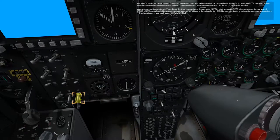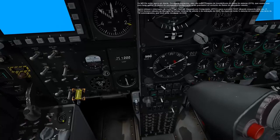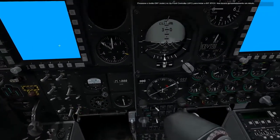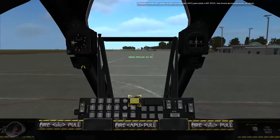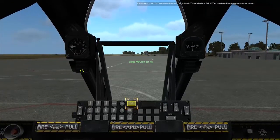In test mode, the system will run a series of automated BITs, which you can monitor on the HUD. Press the ENT button on the up-front controller to initiate the IFFCC BIT. This will take approximately one minute.